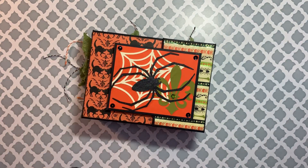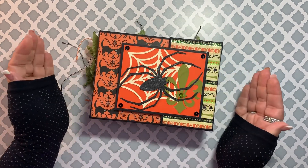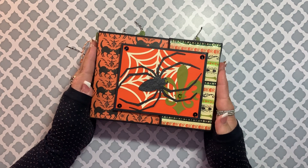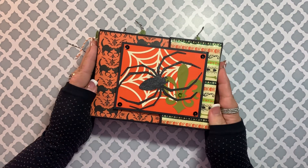Good day everybody, I am Amy with Two Loop Him Dance, and today I have a little project share. I made a spooky Halloween album and I do like the album a lot.